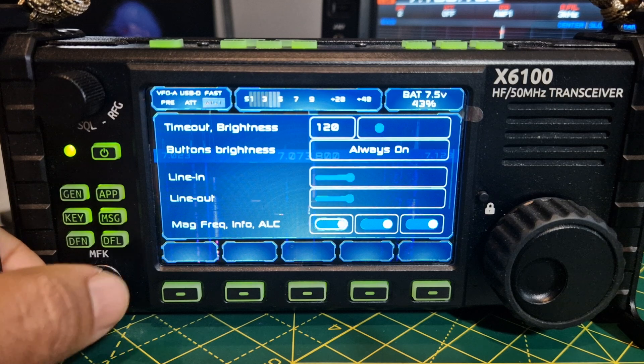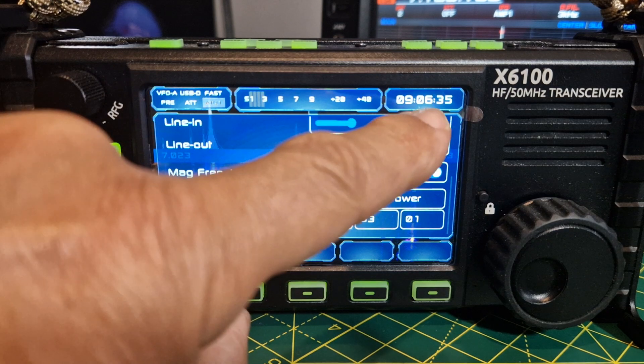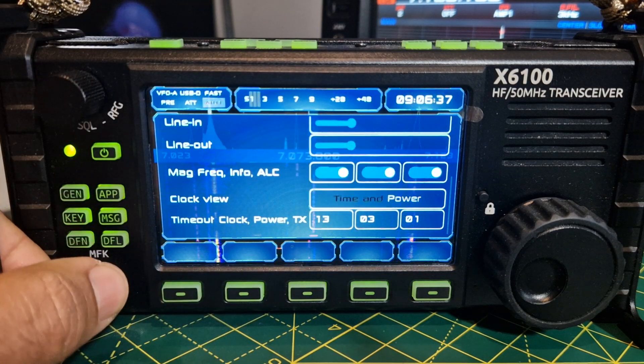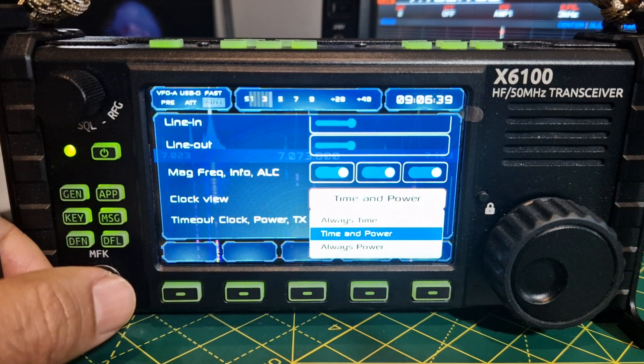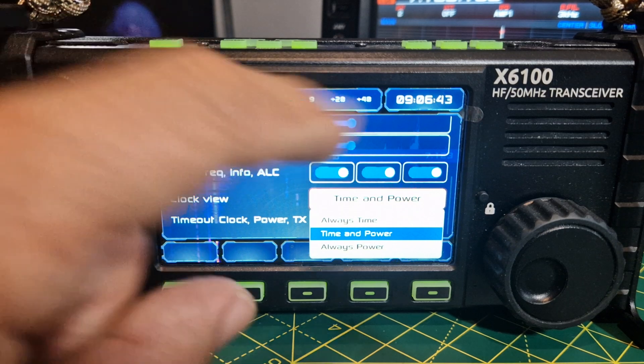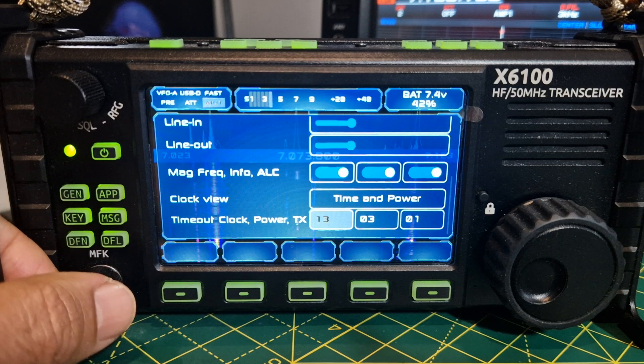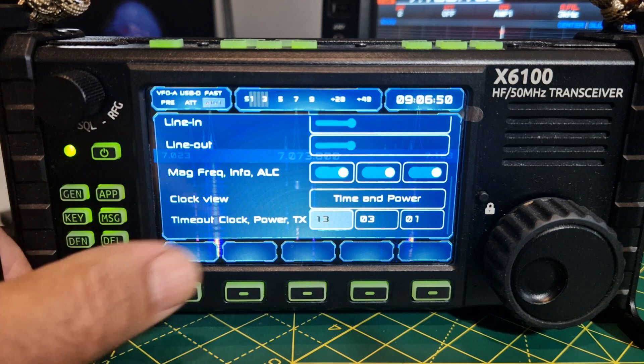Time and power — clock view. You can see that up here. You can change it to always time or always power. At the moment we've got both: it's going back and forth. Timeout, clock, power TX.